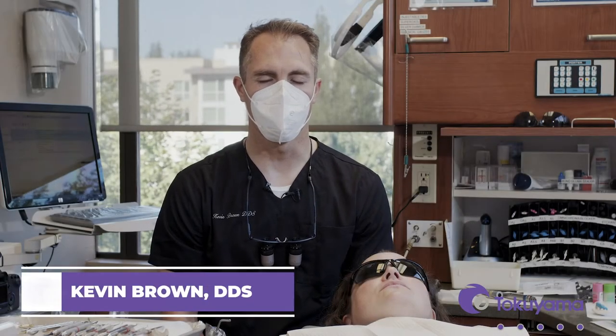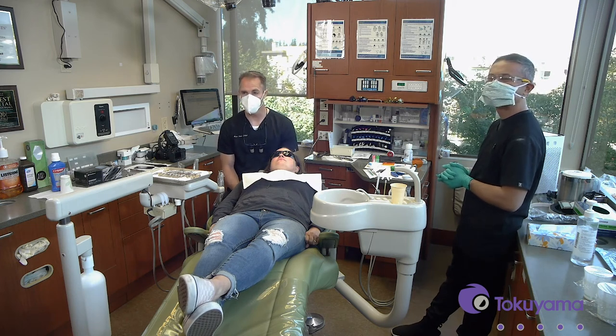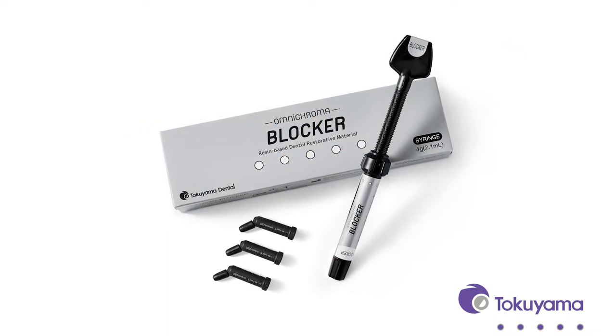Hi, I'm Dr. Kevin Brown and we are here in Bellevue, Washington with my amazing assistant Jed Leonin and our incredible patient Jody, who has volunteered to let us show you how to use Tokuyama's newest material, Omnichroma and Omnichroma Blocker. As we go throughout the procedure today, I'll talk about the things I like about this material, its handling properties, how it blends with tooth structure, and how it helps cut overhead costs by minimizing how many different materials you need to keep in stock.